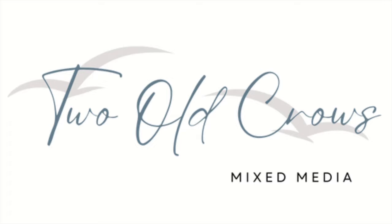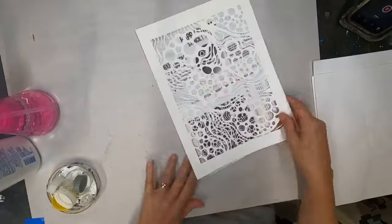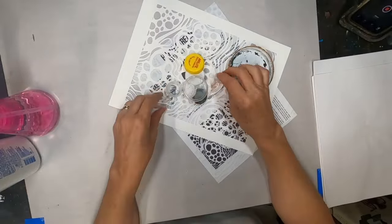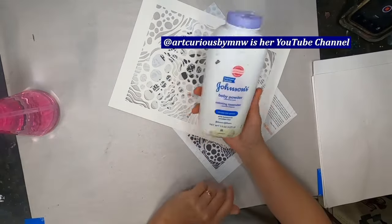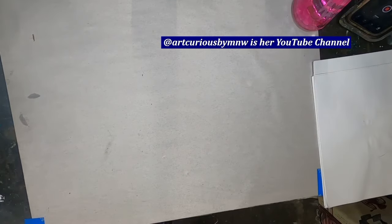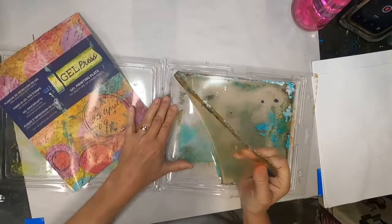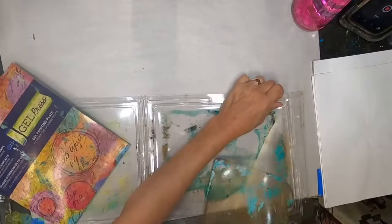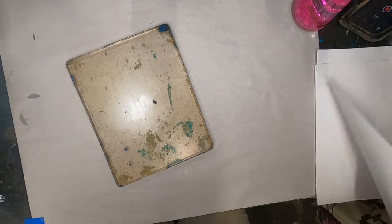My name is Peg and I call this channel 2OCROWSMIXMedia. I love this stencil by Miriam Woof — you can also find her at Art Curious by MNW, that is her Facebook channel. I'm going to use this stencil, some baby powder, and we are going to create enough gel press prints to make a collage. One stencil, and we are going to collage with that.